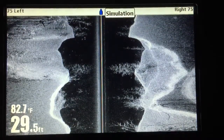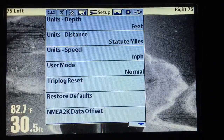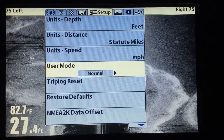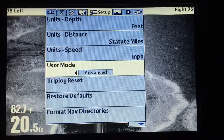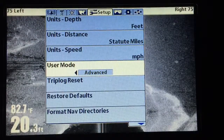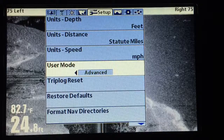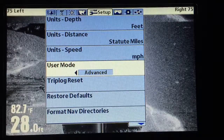What you want to do — I would suggest a couple of things. Go to menu, go to setup, go down to user mode, put it in advanced mode. I'm not a hundred percent sure that makes any difference with the recording view, but let's get it in advanced mode — that gives you all the options at your fingertips.